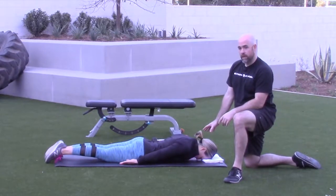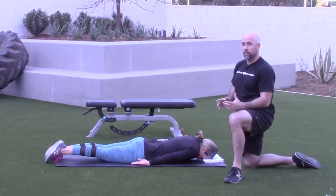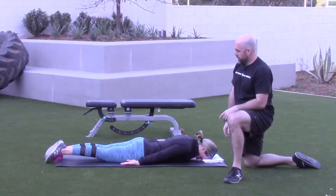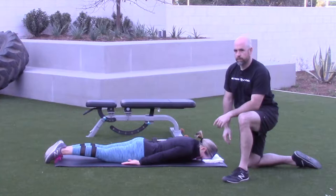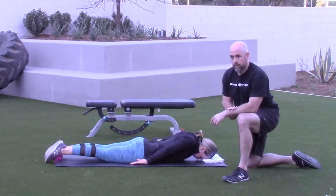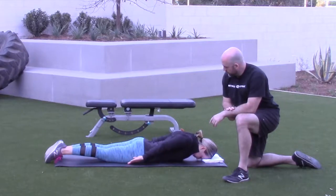Jen has a ton of range of motion here — yours might not look like that, and that's totally fine. Just go wherever you feel comfortable. Don't make it sketchy. Let's get two more.